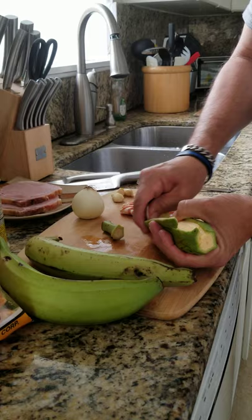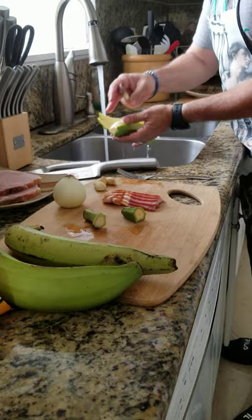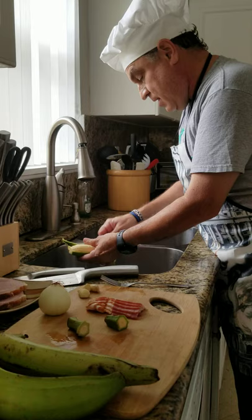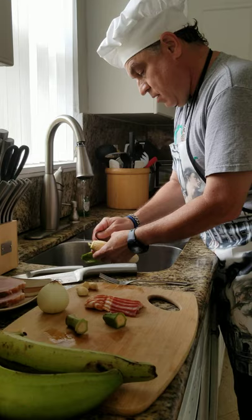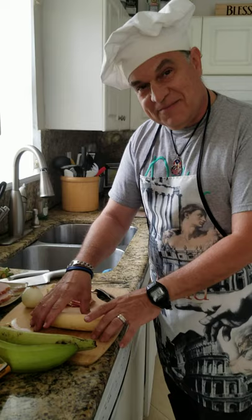I like to do it sometimes under water because this sometimes leaves some black residue on your hands. I'm going to cut it real quick. And voila, you've got yourself a green plantain ready to be cut. I'm going to go ahead and prepare the other ones, cut them up, and I'll be back once they're ready to fry.